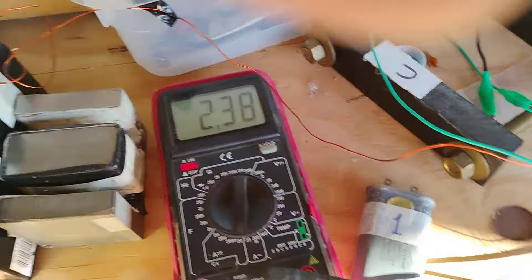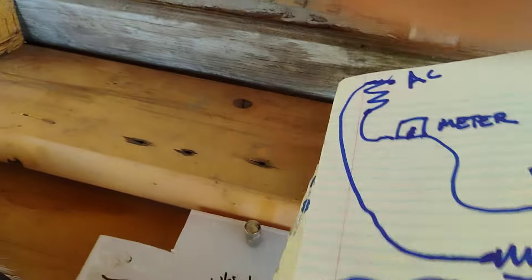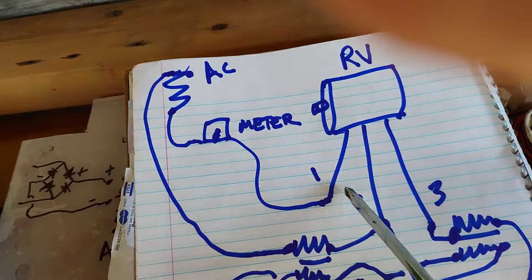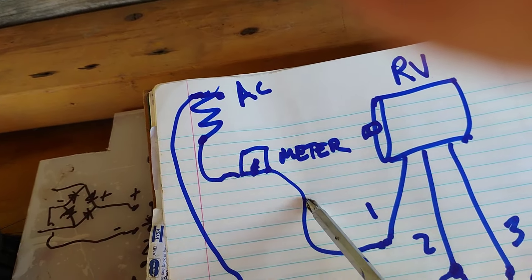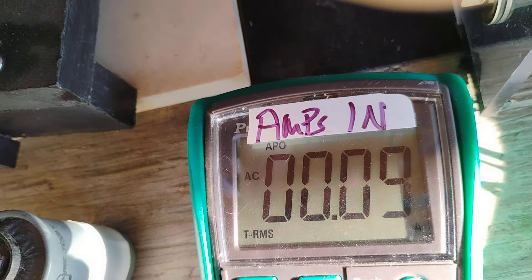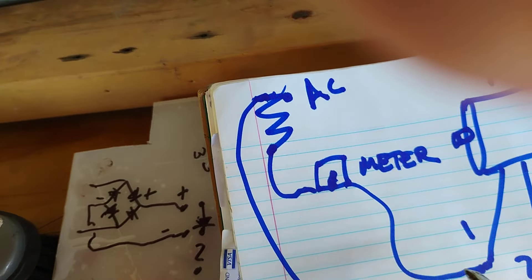Now we'll go over this drawing. Here's the RV motor lines: L1, L2, L3. There's an ammeter on line one. I forgot to mention — look at what it's drawing right now: 90 milliamps. The meter shows 90 milliamps from the input.